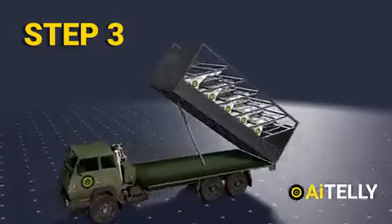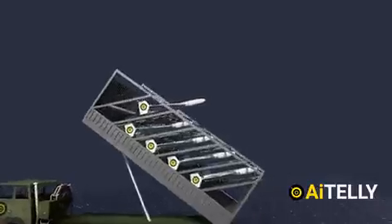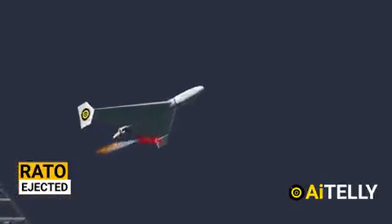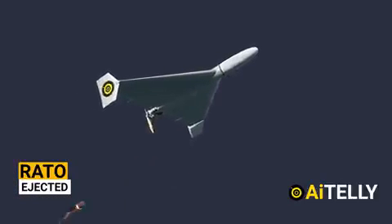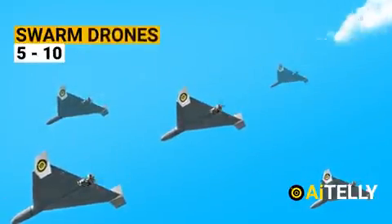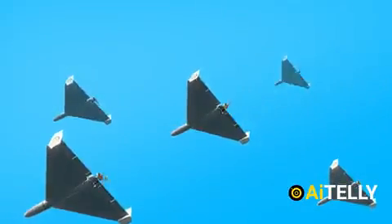Step three: At the press of a button, the drone is launched with a Rocket Assisted Takeoff. The RATO booster is ejected just after launch. This was installed to reduce weight, improve efficiency, and let the two-stroke engine take over. Step four: As these are swarm drones, a total of five to ten are used all at once to overwhelm the enemy air defense system.